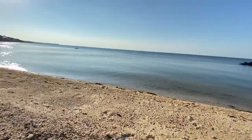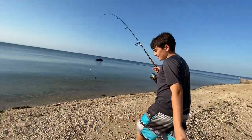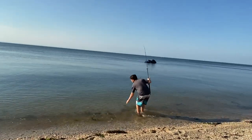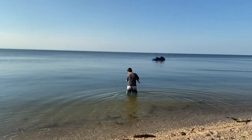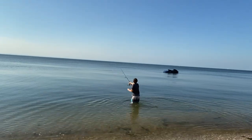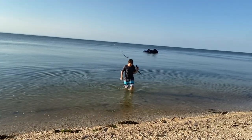That should be good. The current doesn't look too strong. It's very nice right now, guys. This is what it looks like — very nice, really clear. He's just gonna cast out now. Cast as far as you can. Yeah, that's good.